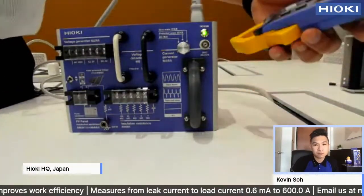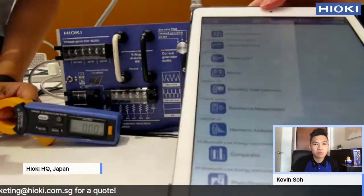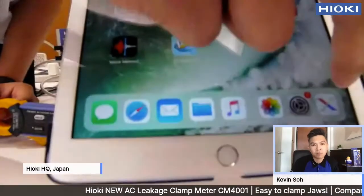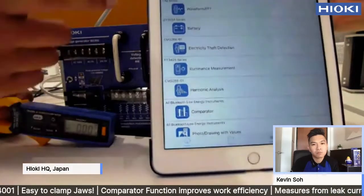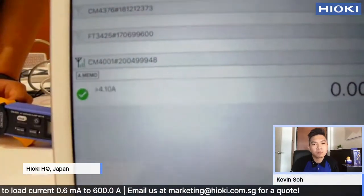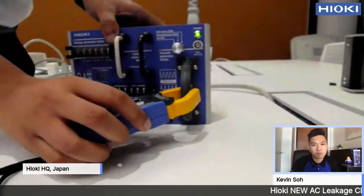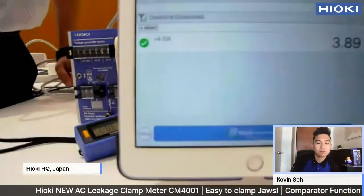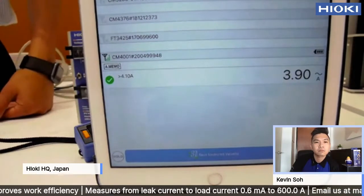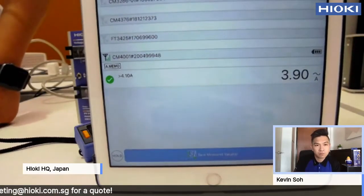You can then connect it to iOS or Android. I am using an iPad, so it is iOS. We are using our original software called Genipros. It is connected right now. You can see the value on the tablet itself. You can connect it remotely to know the value. You can also save the value, and it will help you to make your report.